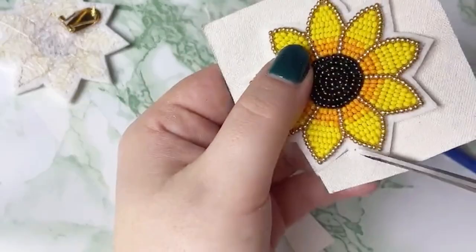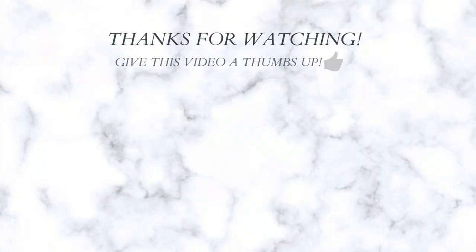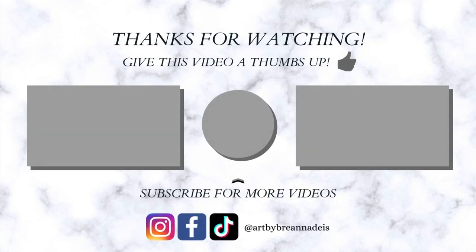And there you go — your earrings are all ready to go and you can start doing the edging on them. I hope you found this tutorial helpful. If you liked it please give it a thumbs up and subscribe to my channel. I noticed recently that 60% of you aren't subscribed, so please hit that subscribe button and hit the bell for notifications every time I upload a new tutorial. Thank you and have a beautiful day.